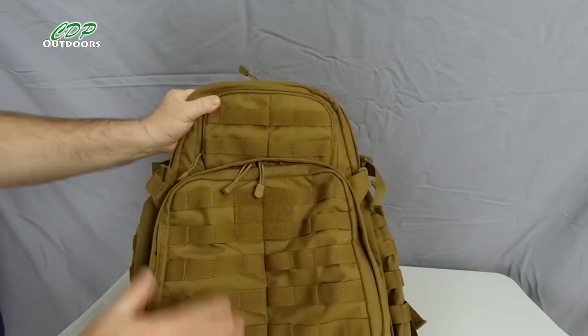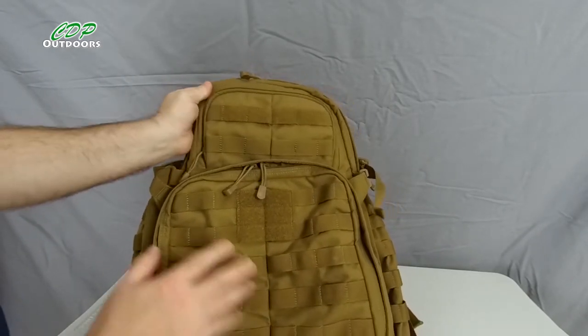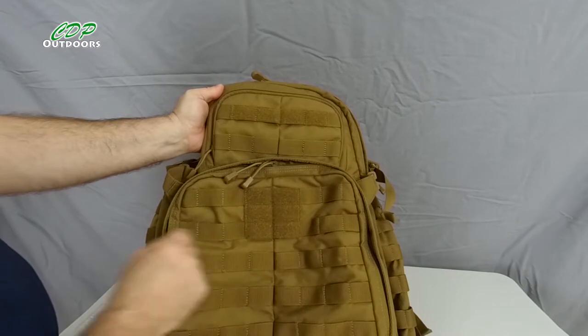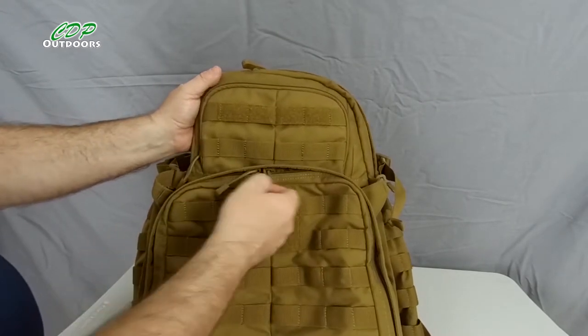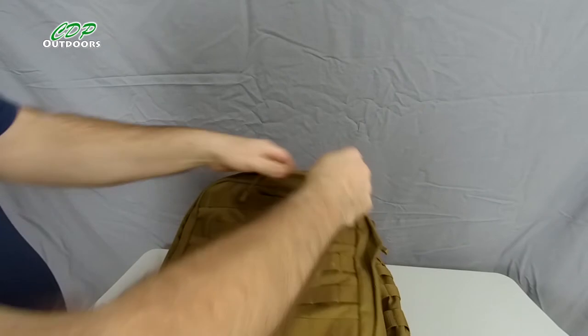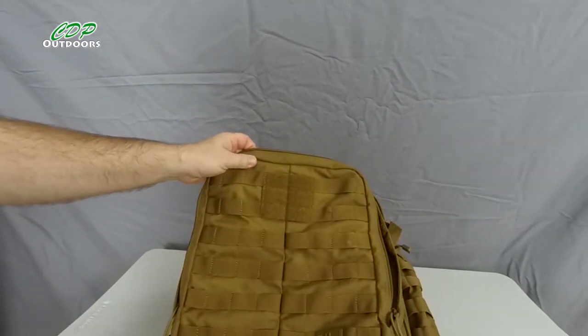Now let's get into the front organiser pocket. You can see all the MOLLE webbing on here — it's all usable — plus another hook and loop patch for your morale badges or whatever you want. These large zip pullers make it so much easier to open the zips, and there'll be no trouble using them with gloves on either.